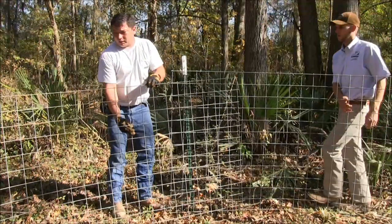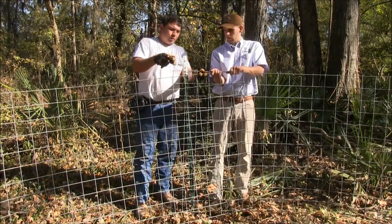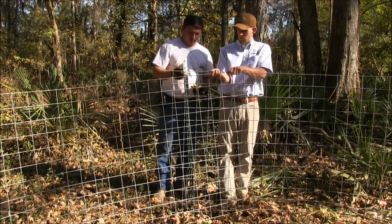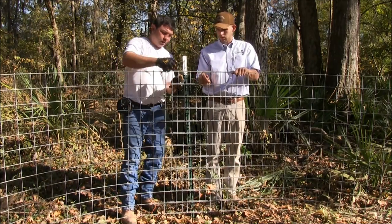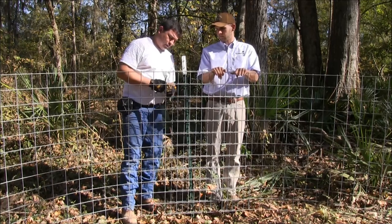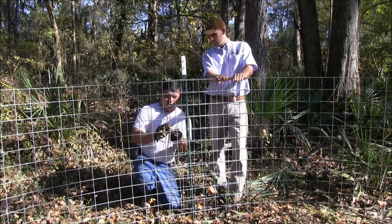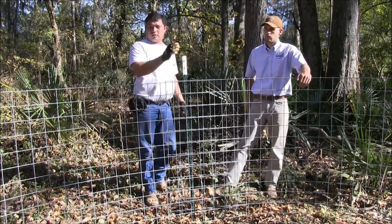We're going to do that to all of them. When these panels overlap, you want at least about a foot overlap. You want to count your T-posts on the overlap. We're using rebar ties — take a rebar tie and go down each side and down the middle. You'll probably want to put five or six. Then once it's tied together, we're going to use our trap wire and tie it off to the T-post.